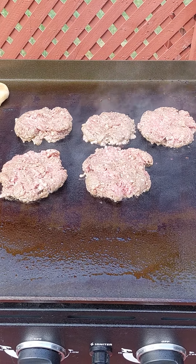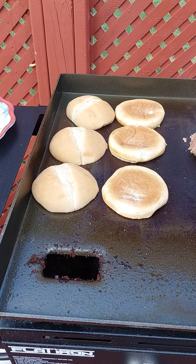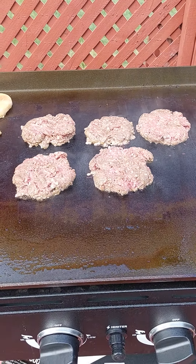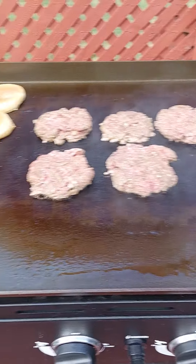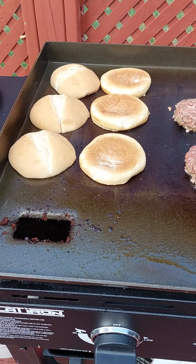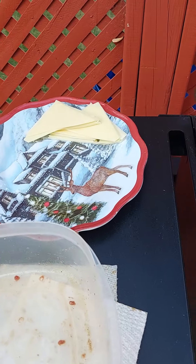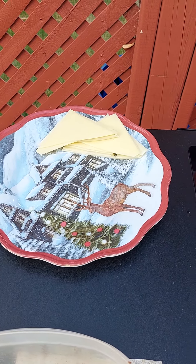This is 85-15 grass-fed beef. We got my sourdough bun. It's going to happen fast now. We got two different kinds of cheese — Swiss and aged white cheddar.